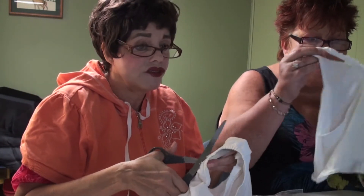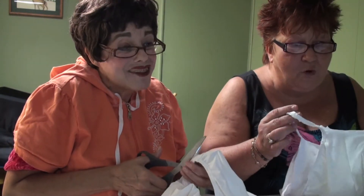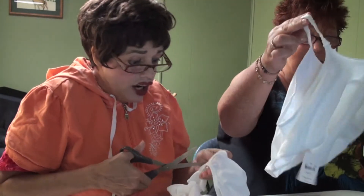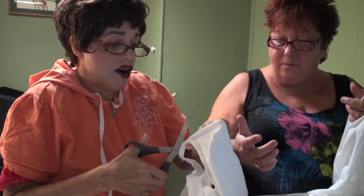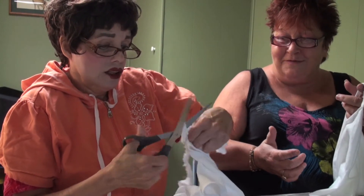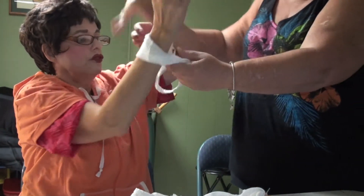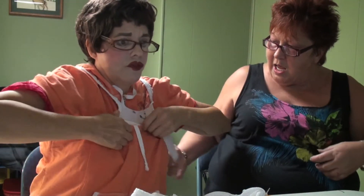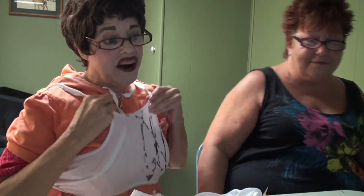You can buy these on any commissary — they're just plain white panties. But it's informative! You may be in a situation where you have to have one of these. So you put your head through here — like this — and there you go, you put your boobs in there. There you go!